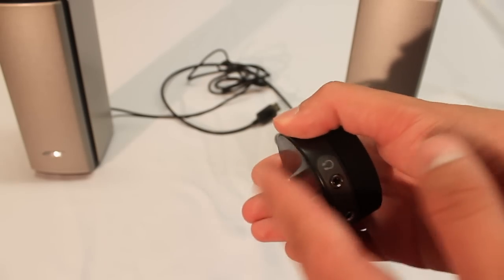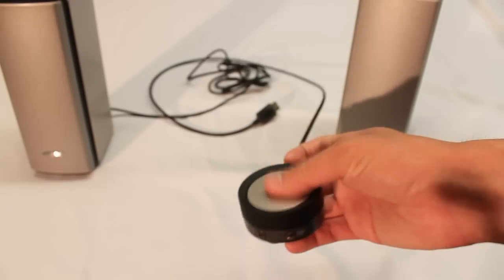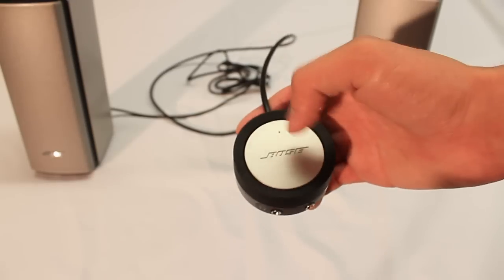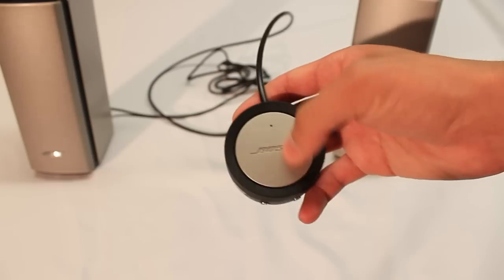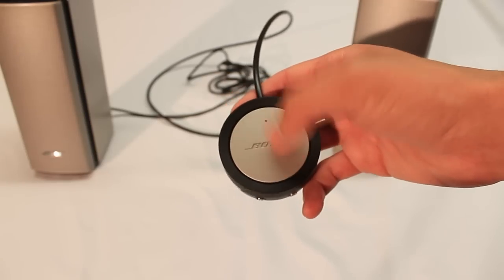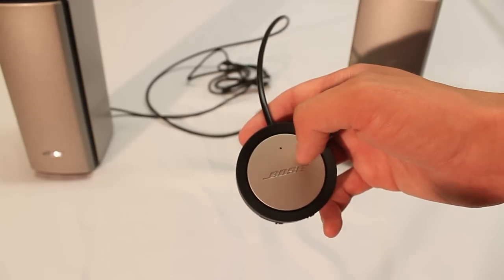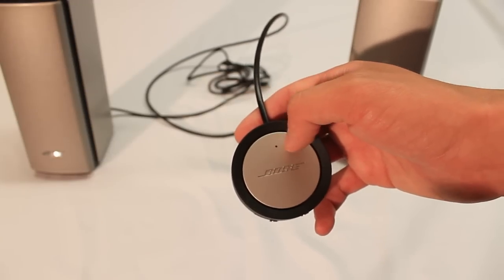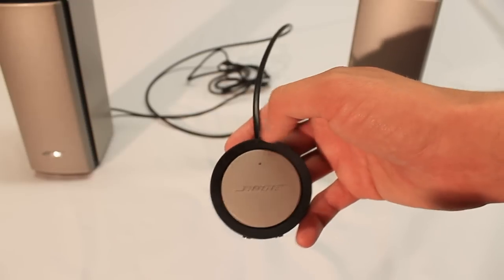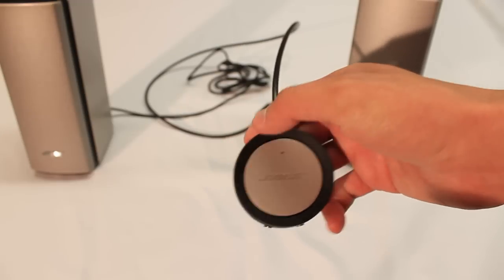It has a little bit of a sticky bottom so when you put it down on the desk, you don't have much play in it, so it'll keep it there while you're trying to change your volume. And then you have what is almost like a capacitive touch surface on the top that will turn on and off your Bose speakers. There's a nice white LED light that shows the continuity of the great design and just the sleekness of the overall package that you get.